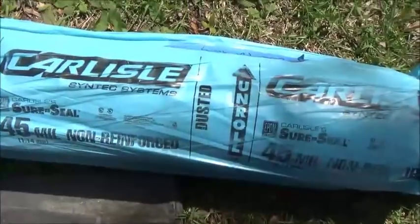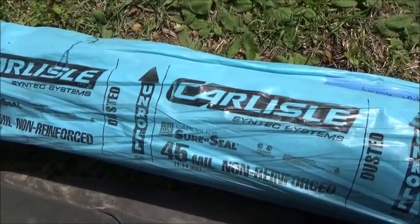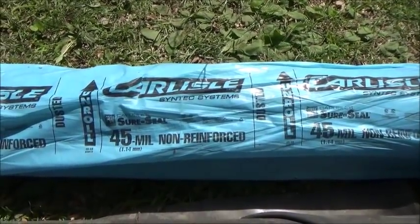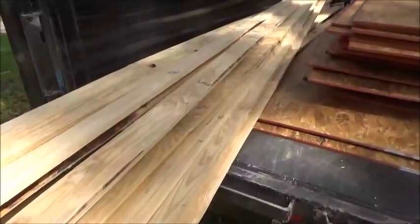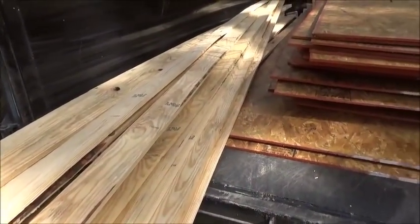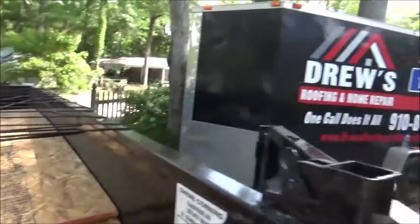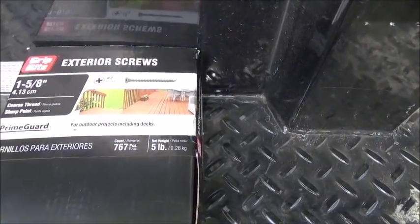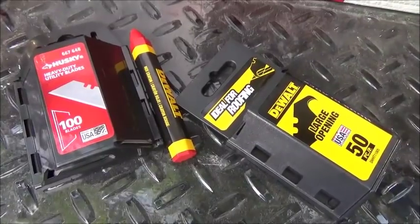20 by 50 right here — Syntec system, that's what we use. 45 mil non-reinforced rubber, that's what you need to get, from Best or ABC Distributing. Also: 1x4s for strapping, OSB plywood 7/16ths, a box of exterior deck screws 1-inch and 5/8ths, a pen for marking off, and a straight blade for cutting.